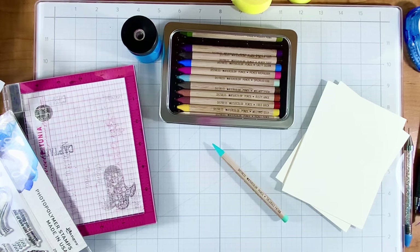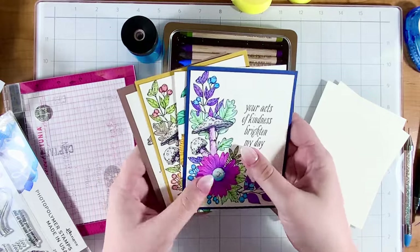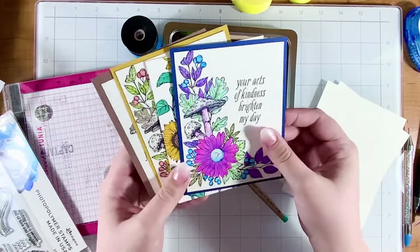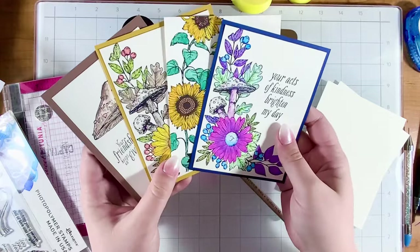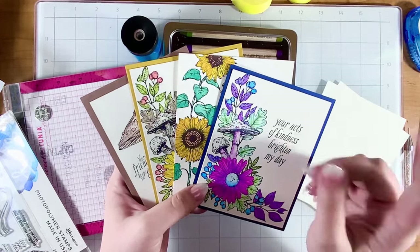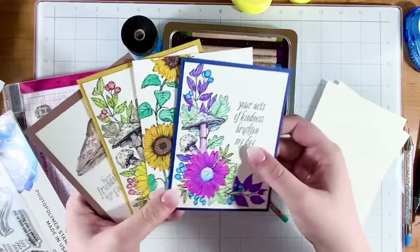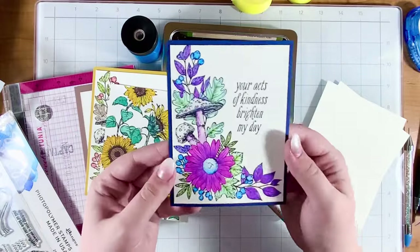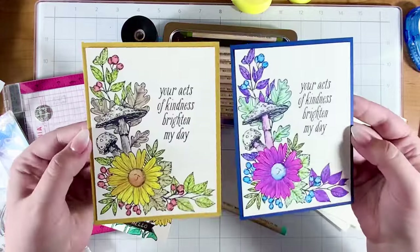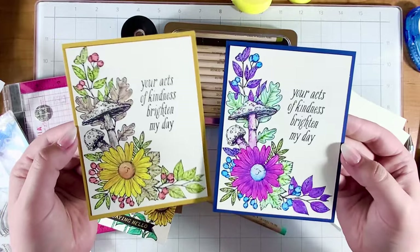If you know me, you know I love the Better Press system from Spellbinders. It's a letterpress system that presses a metal plate into a thicker cotton-based paper. I've loved watercoloring with that system. If you're interested in knowing more, check out the tag in the top corner. Here are a few different cards — look how drastically different these two cards are just from changing the color.